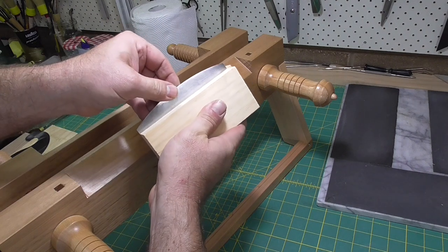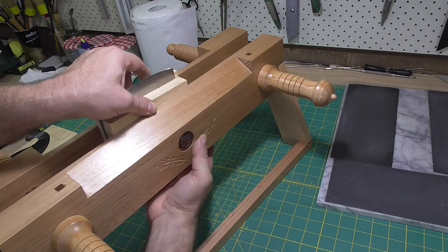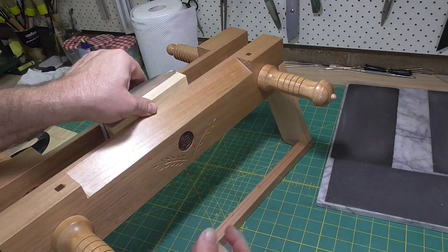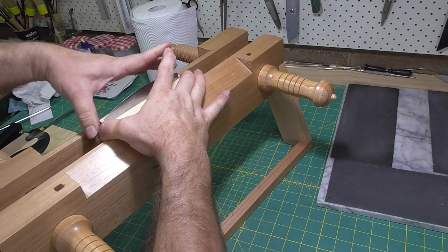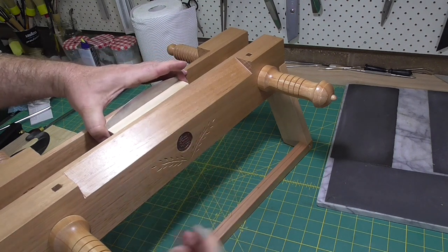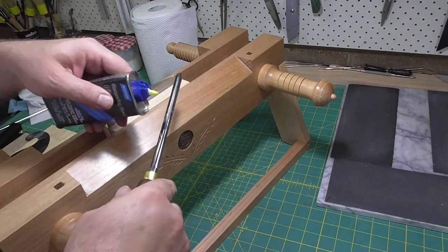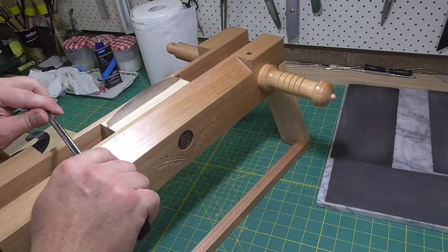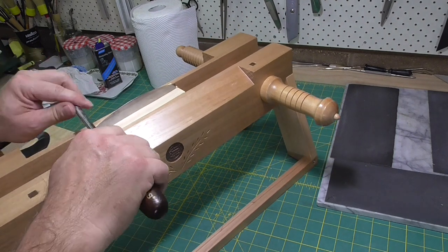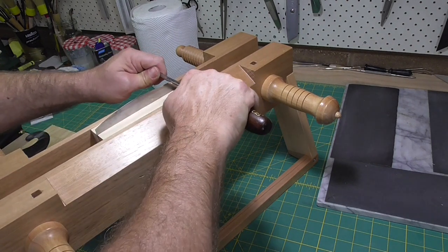Now that I've burnished the sides, I'm going to produce the burr. I'll put it in some sort of clamp or vice, and then I'm going to run the burnisher back and forth perpendicular to the sides — four or five times normally. For these first four or five strokes with the burnisher horizontal, I'll just go back and forth. But then I'm going to do it four or five times with the burnisher tilted to the side about five degrees, and then draw it across the surface to draw the burr out.